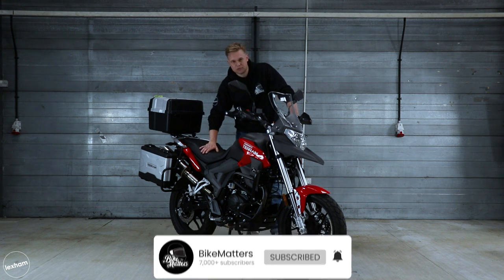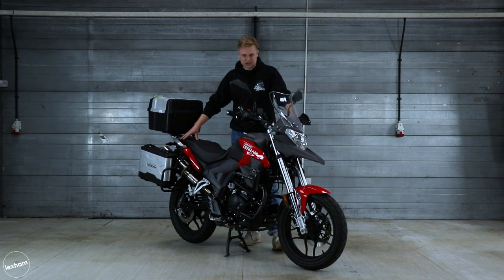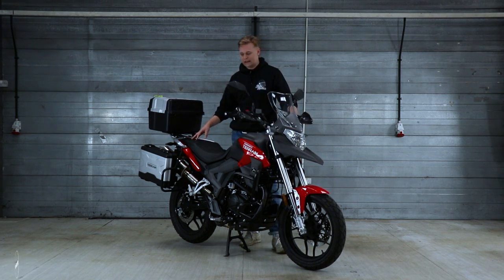The seat's really comfortable as well — nice and soft — and you get quite a decent amount of space to sit. There is a pillion space here and the pillion fits quite nicely, but again you don't really look at 125s for pillion bikes because they just don't have enough power.